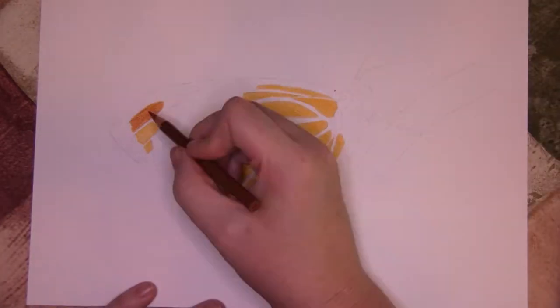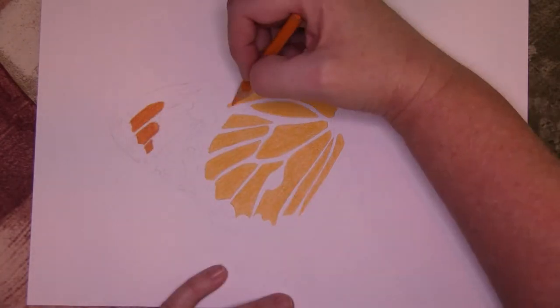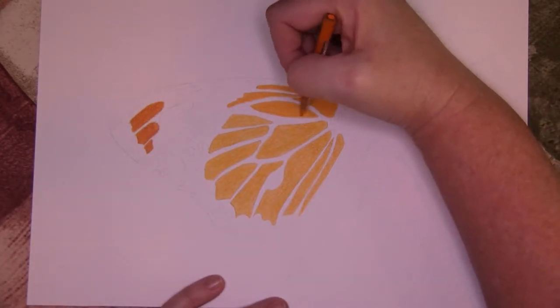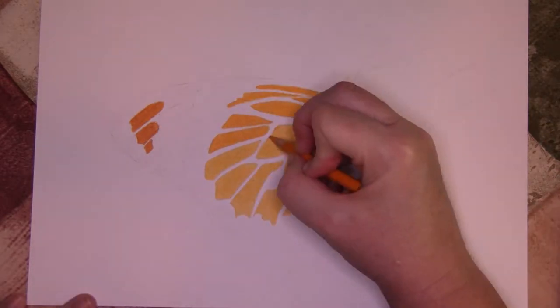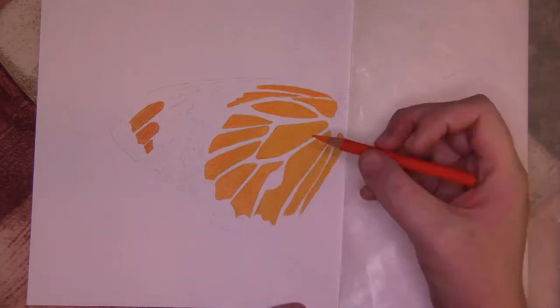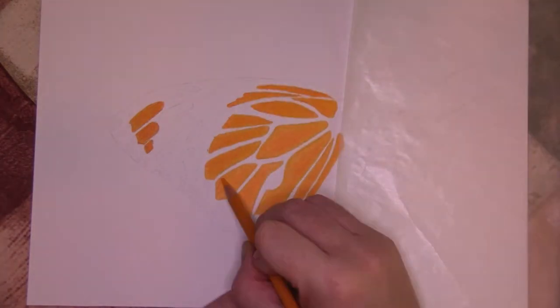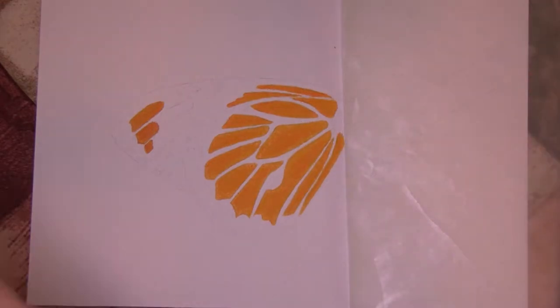I began blocking in all the orange bits on the butterfly in Spanish orange with a layer of burnt ochre over the top three sections and yellow orange overall. I then burnished all colored areas with white, followed that up with orange to begin the variegation and brightened it up with Spanish orange.